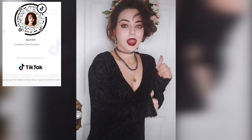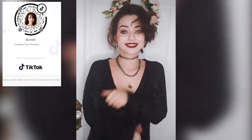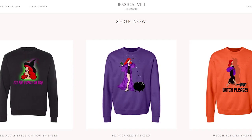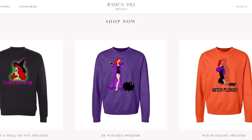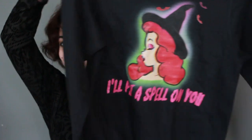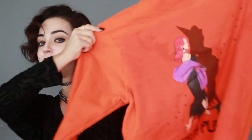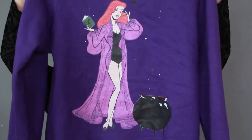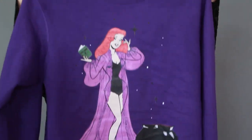So thank you guys so much for watching. I really hope you guys enjoyed this tutorial. If you're gonna replicate it, make sure you tag me on Instagram at jbunzee so I can see how it came out. Be sure to check out my merch at www.jbunzee.com because I came out with a witch-themed line — it's all vintage and witchy and perfect for the season, so make sure you grab your merch before it all sells out. Also be sure to like this video so I know you guys want more videos like this, and make sure you subscribe and turn on the notification bell.